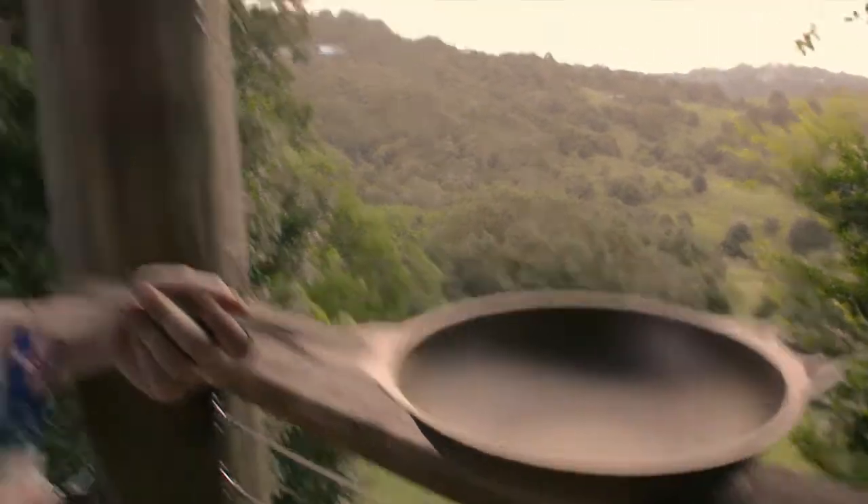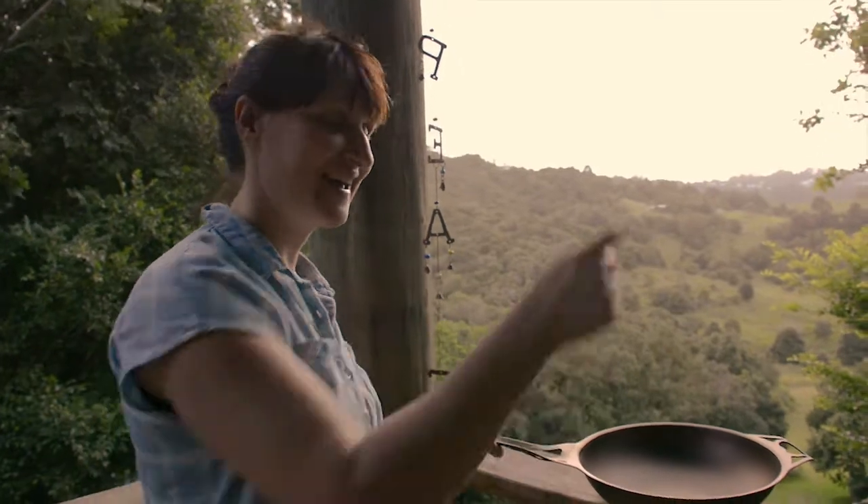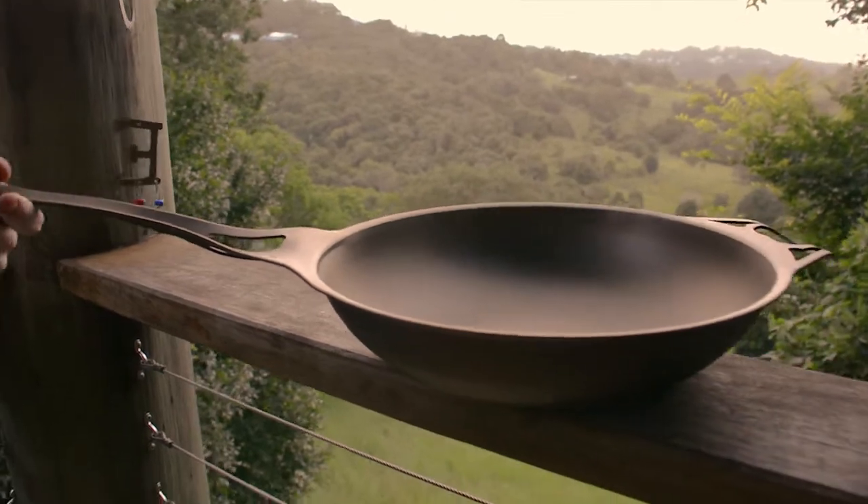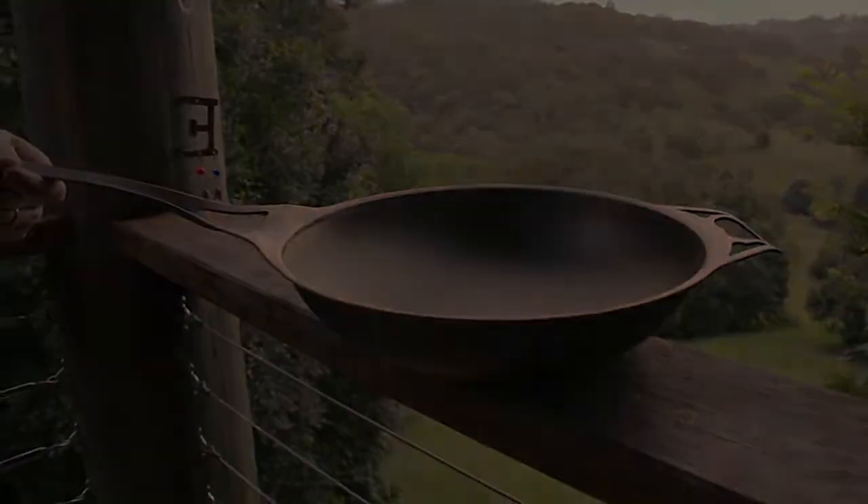And you know what's cool too? We've got room for a fire pit on our little bit of land. We'll be able to use this on the fire pit.